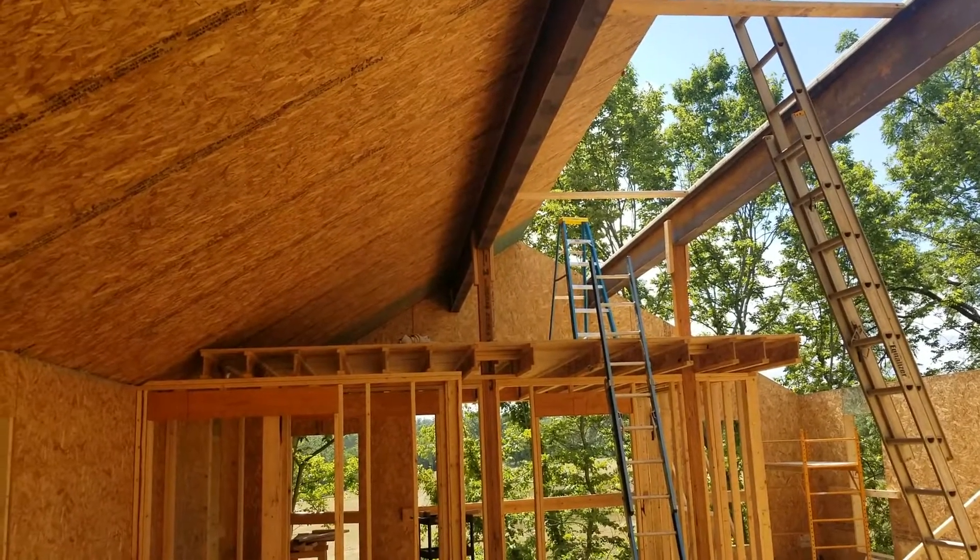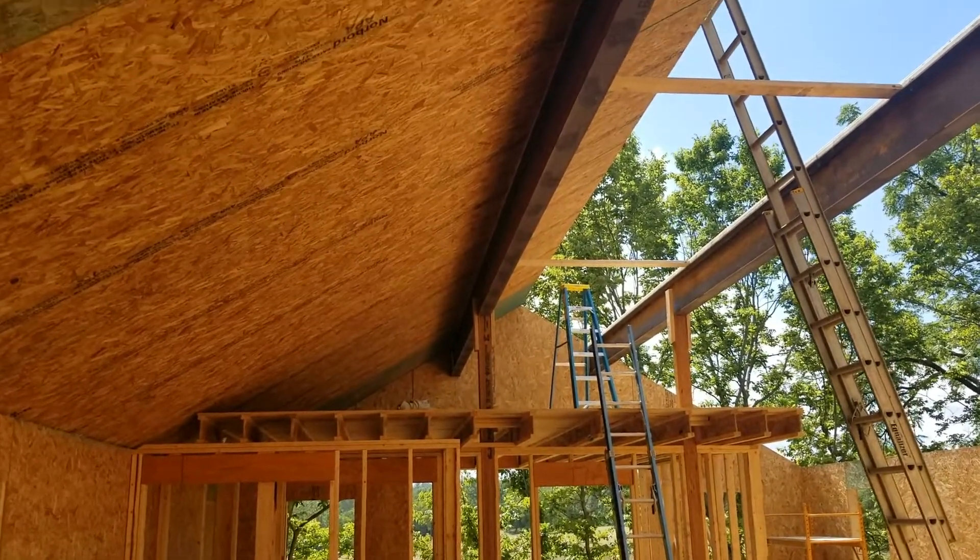Today we're flying in the roof on a workshop. This roof has a 7/12 pitch.